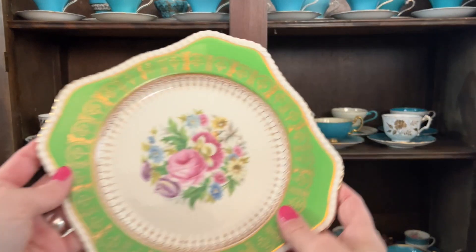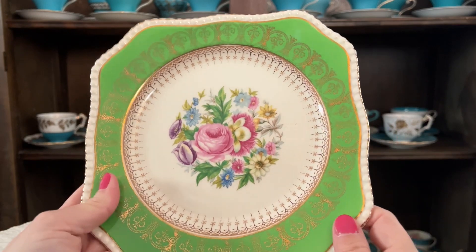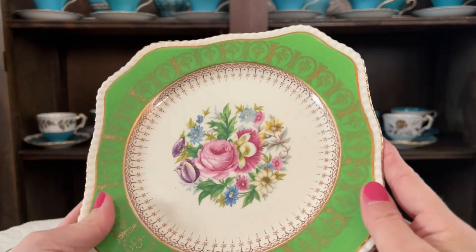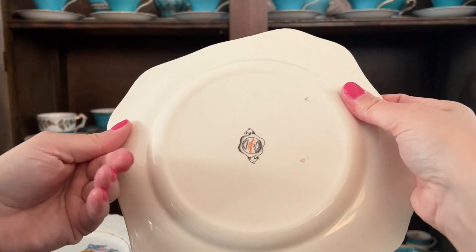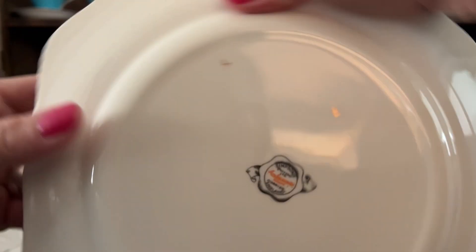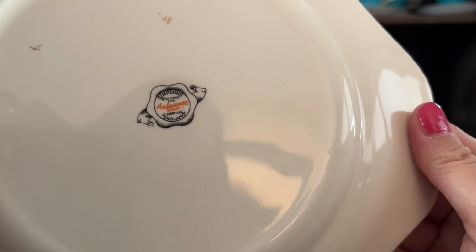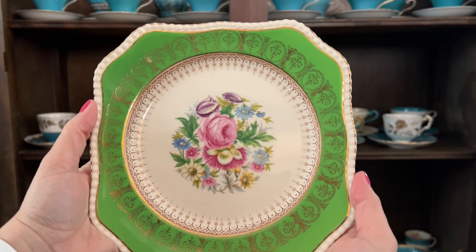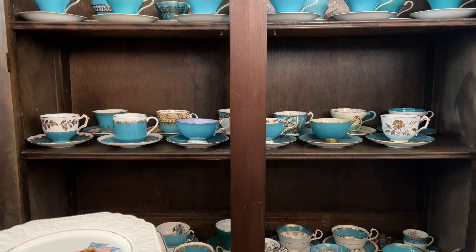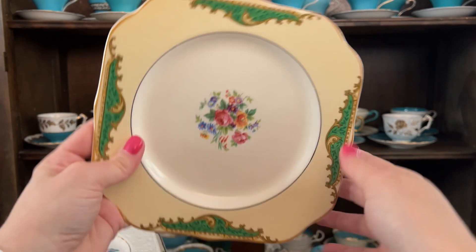This one here — it's a stunner. I really like that vibrant, almost like a Kelly green, with the flowers and then the gold. So beautiful. Simpsons Ambassador. I don't usually dive too far into these other than just whether I like them or I don't, and that's when I end up buying them.